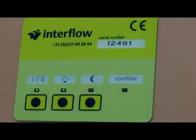What should I do when the pre-filter light comes on? Stop working! The pre-filter is contaminated up to its limit and needs to be replaced.